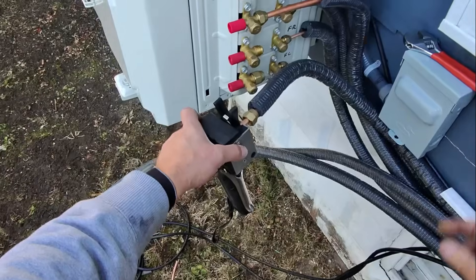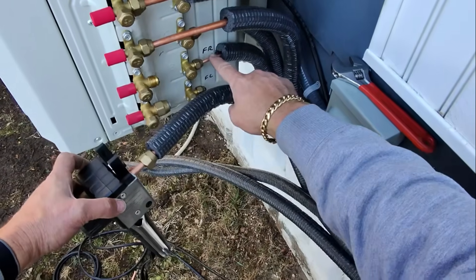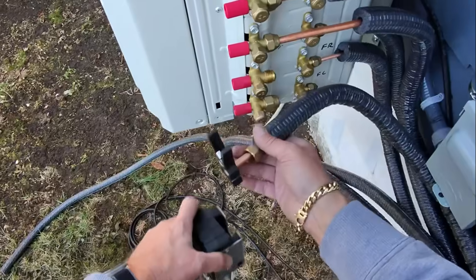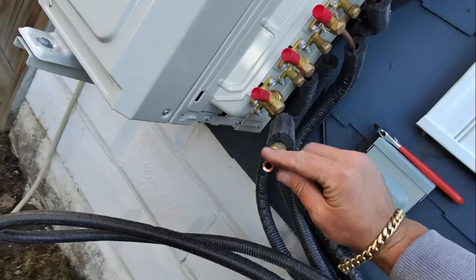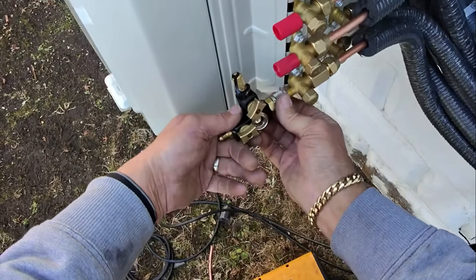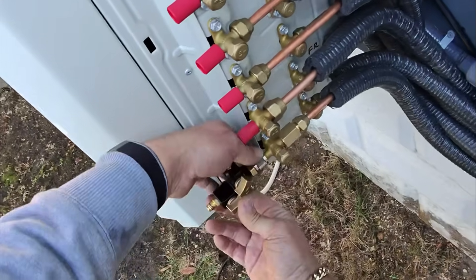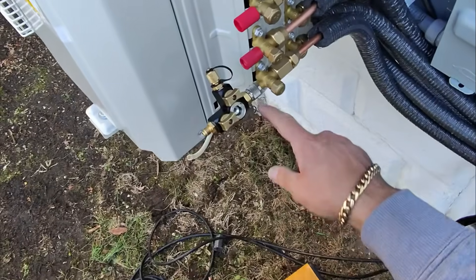From the outdoor unit, terminals one, two, three, and ground — those four connectors go to the terminals on the main control board. Right now we're flaring the three-eighths line for the front right room, which is the living room on the second floor of this two-family house. It makes a perfect flare every single time. I'm also using this Field Piece Schrader core removal tool — I like it because it lets you see when you take the Schrader core out of the body.